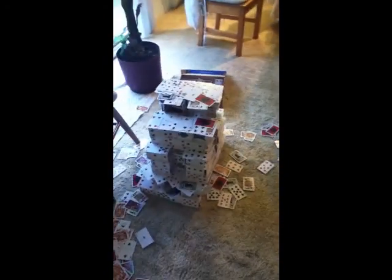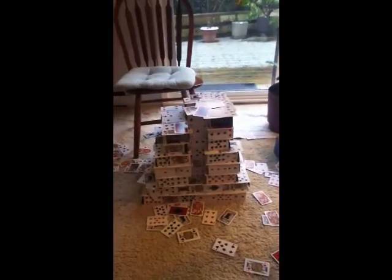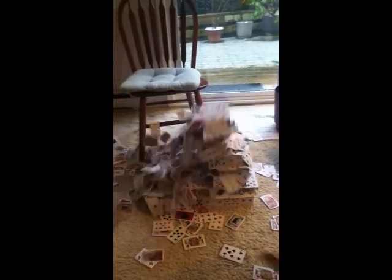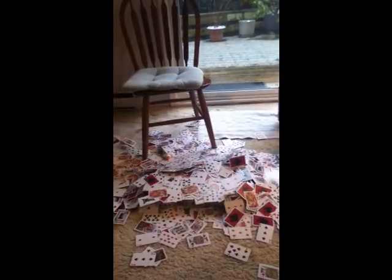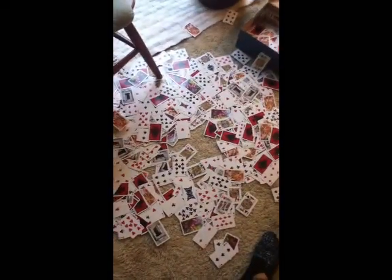I think I'm just gonna knock it over now. By the way, I'm sick today, so I don't need to just throw this at it. Well, that was nice. Thanks for watching.